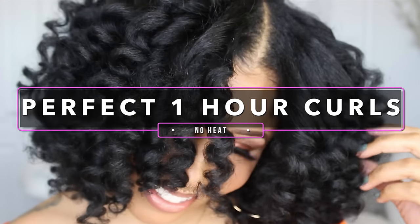Hey everyone! Today I'm here to show you guys the super easy, heat-free way to go from this to perfectly defined curls in only one hour.